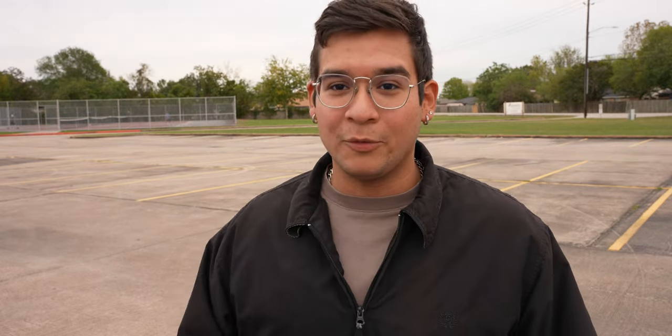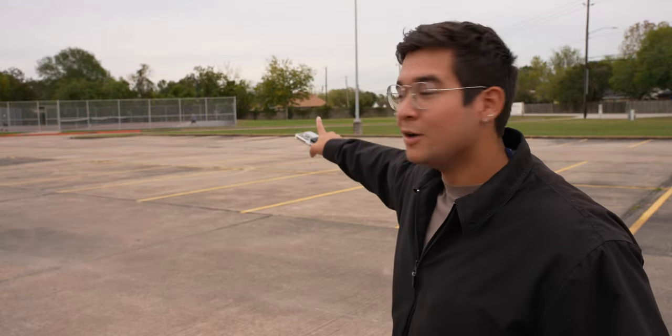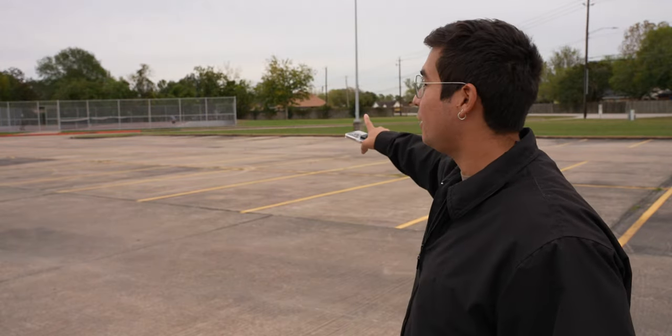I'm going to walk all the way over there and talk while walking, describing why I like and don't like the Sony mic. Gary is with me monitoring the audio — he's going to text me when the audio starts cutting out so I can let you know how far I am. There are a bunch of people on the football field so I'm just going to walk straight back to the fence, which is probably about a football and a quarter field length away.